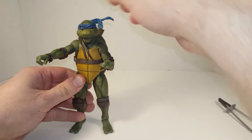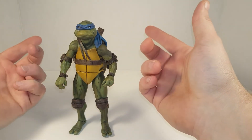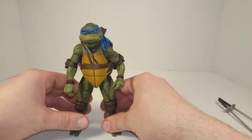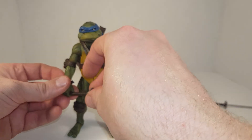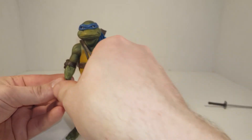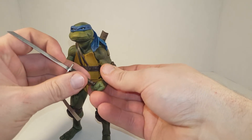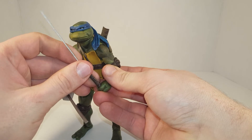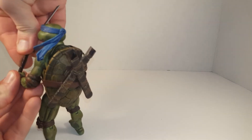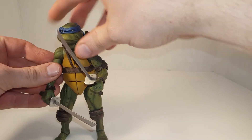Yeah, very happy to have this figure. Minus the flaws, it's a really good, really awesome figure — it looks great. I'm going to display it on my shelf proudly. I'll probably display it next to my Teenage Mutant Ninja Turtles 1990 movie poster — that'd be nice. If you haven't seen the movie, go pick up a copy. It's pretty much everywhere — you can see it on DVD, Blu-ray, digital, whatever.